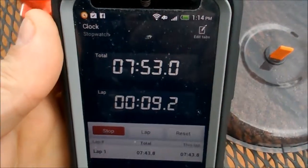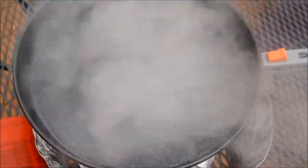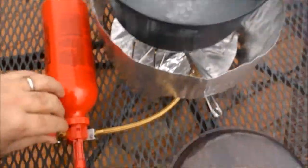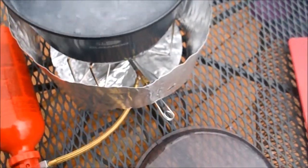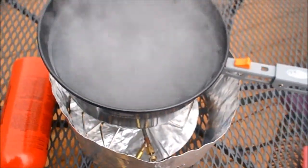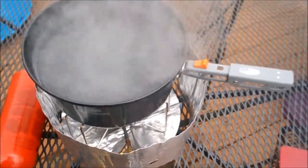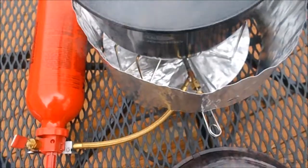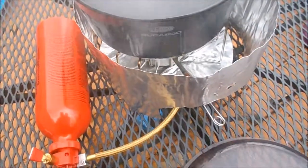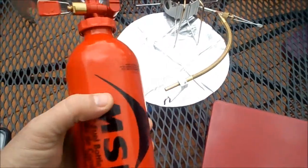It's been almost 8 minutes and we've got a good boil going. It actually started boiling at about 7 minutes 30 seconds. I'm going to shut the fuel valves and let the fuel burn itself out of the line, then wait the recommended 5 minutes before disconnecting the fuel bottle. I've now waited 5 minutes for everything to cool down before disconnecting.